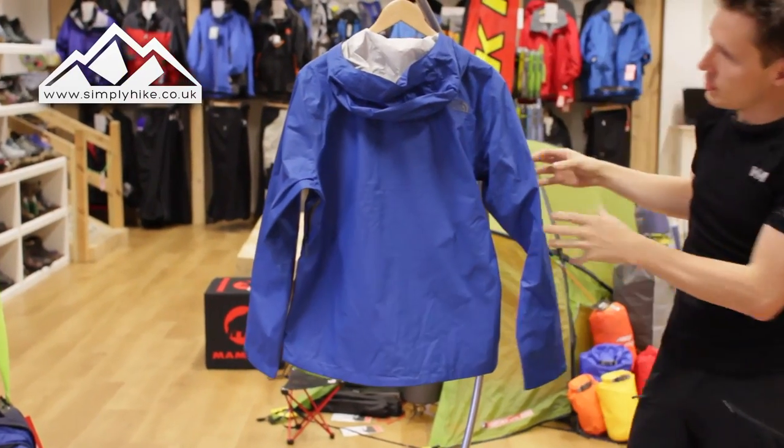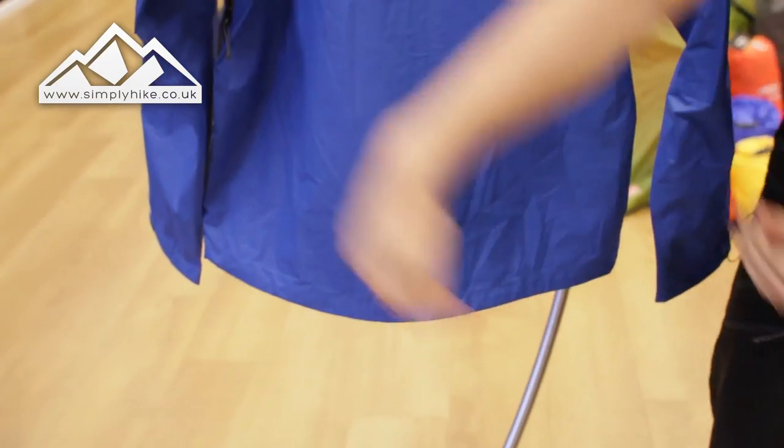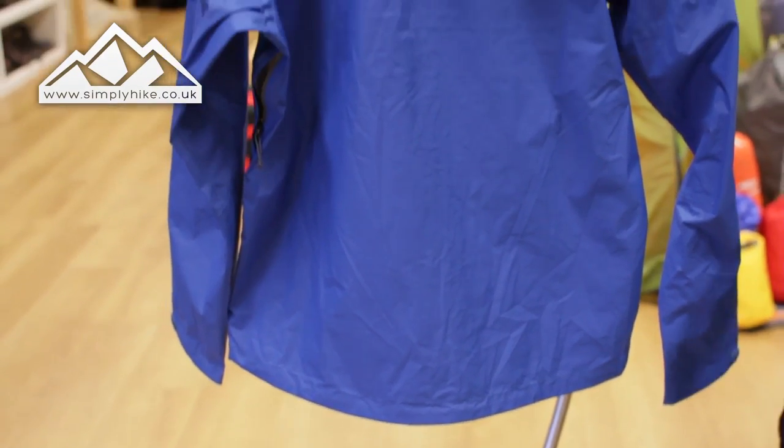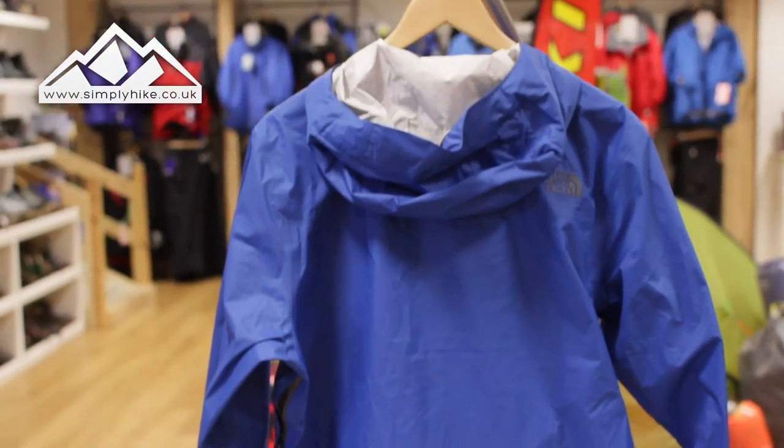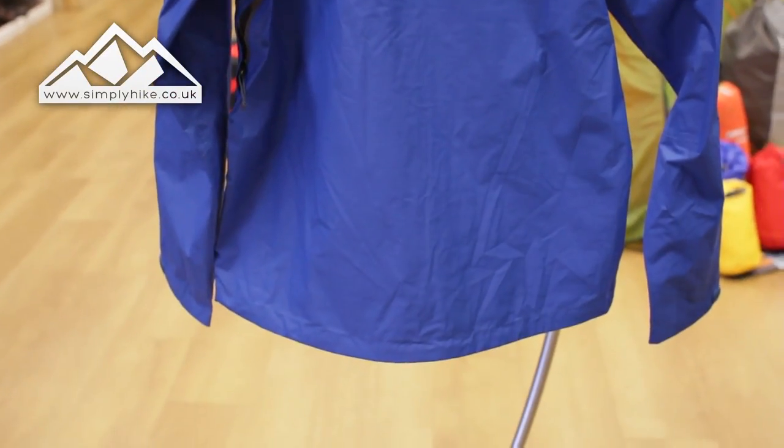The back of the jacket has an alpine fit — it's slightly lower in the bum area and slightly fitted. This is designed for more movement, so if you are doing fast-paced scrambling, hiking or trail running, the jacket itself will move with you.